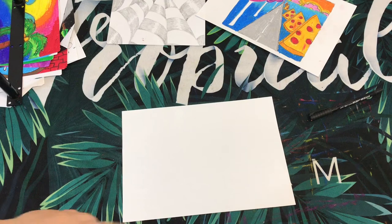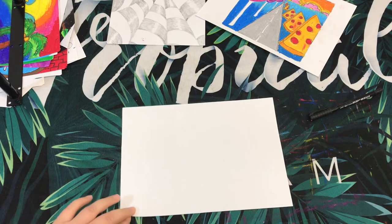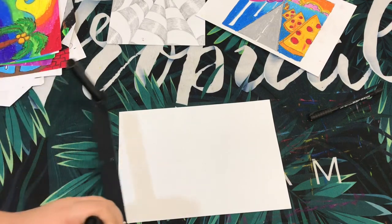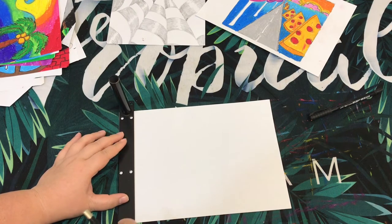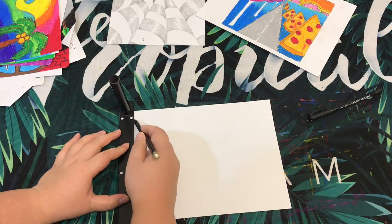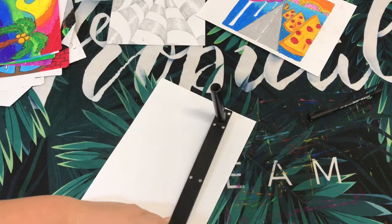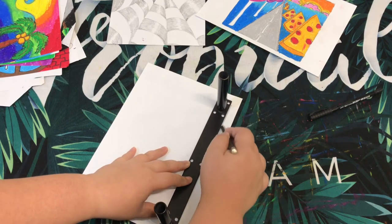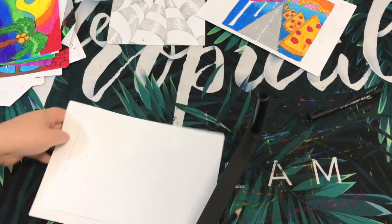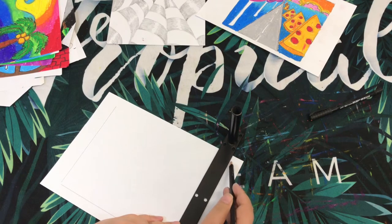This is a B5 size paper — it's slightly smaller than A4. If you think your paper is too big, you can create a frame. I'm going to use this as my ruler since I can't find my ruler. If you want to reduce the size of your sketch area, you create a frame like this. When you create a frame for your artwork, it will look so much better and more neat and tidy.